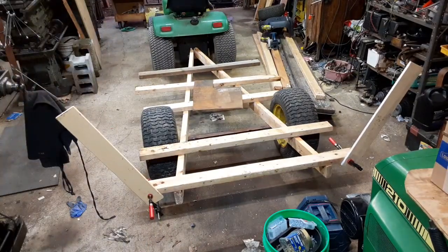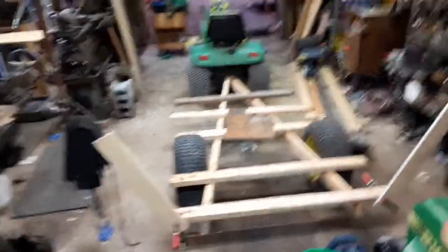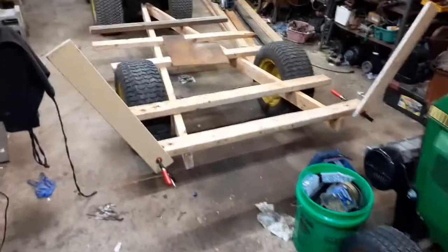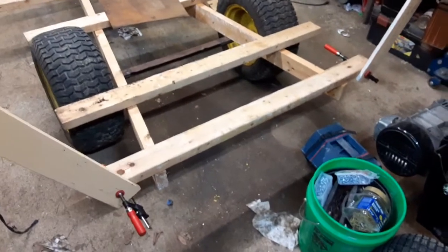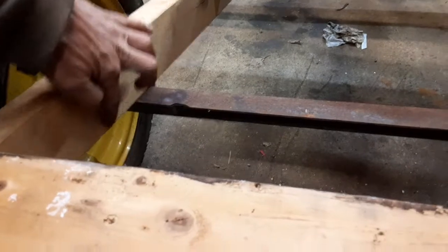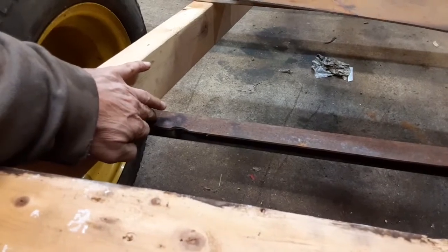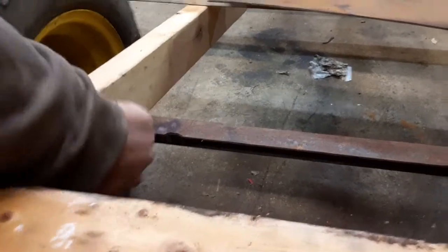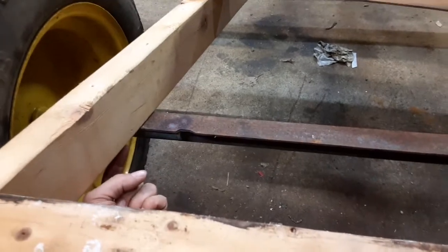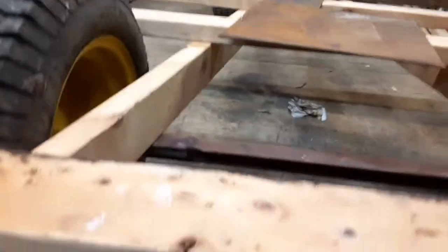It's going to be a fairly handy trailer, I think. With regards to the axle, I still need to make a plate of steel that I'm going to weld on to the actual axle itself, and then I can screw up underneath to the main frame.